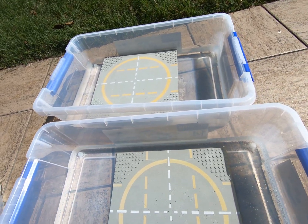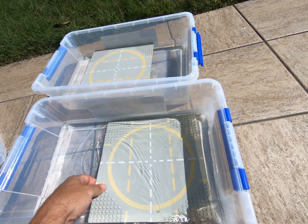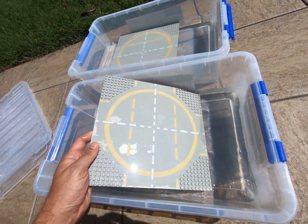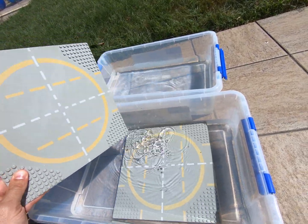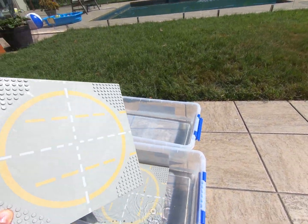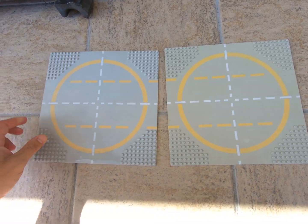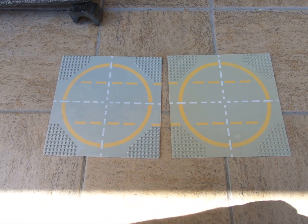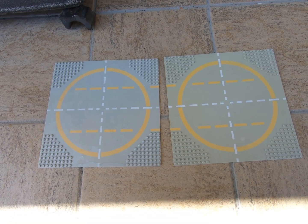We've got two here, and these are actually ready — these are done. This one's a little bit faded, but this is a better example. So if I take that out and bring it over to the other one — see how nice and new looking that is now.